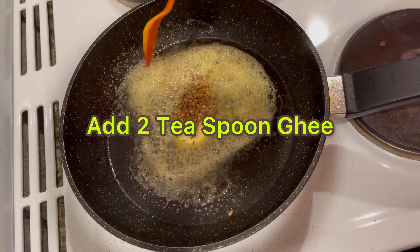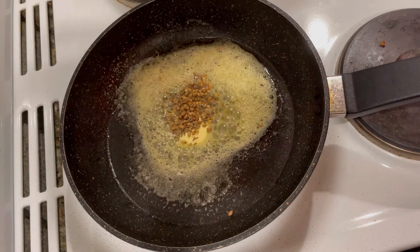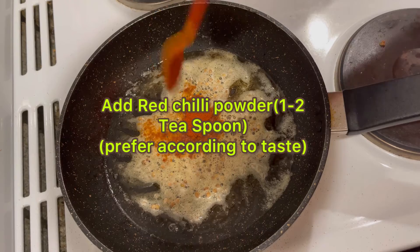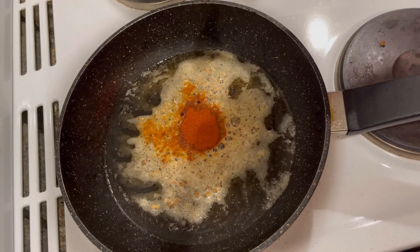It's the final cooking process. I am using two and a half teaspoon of coriander cumin powder, and red chili powder according to taste.